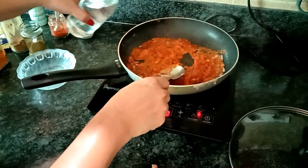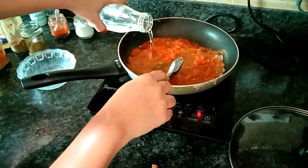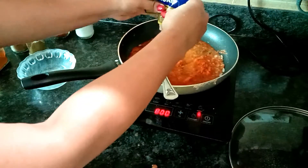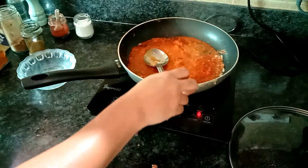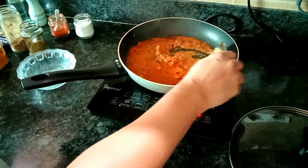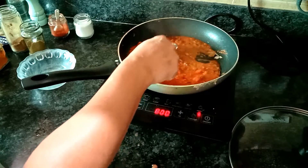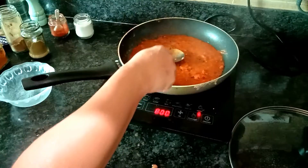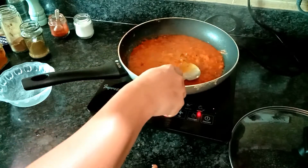Just make sure that all of this becomes really soft. Add a little bit of water — around two tablespoons. Add some ginger garlic paste, around half a teaspoon. If you don't have ginger garlic paste, you can always chop a little bit of ginger. Take a look — everything has become really soft. Keep mashing it like this with the end of your spoon.